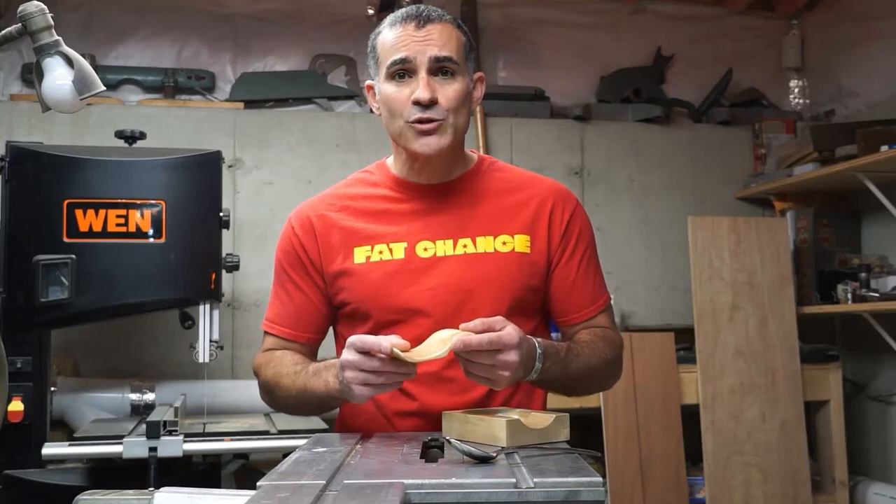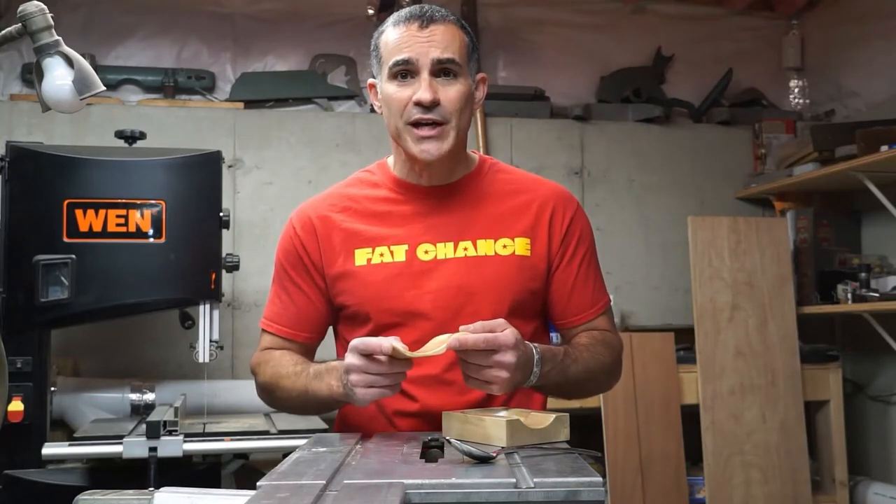So let me show you how I made this with a drill press and this Shopsmith that has a drum sander attachment.